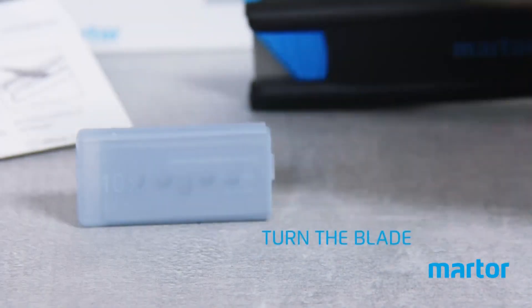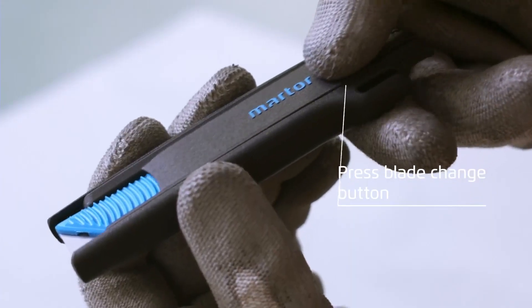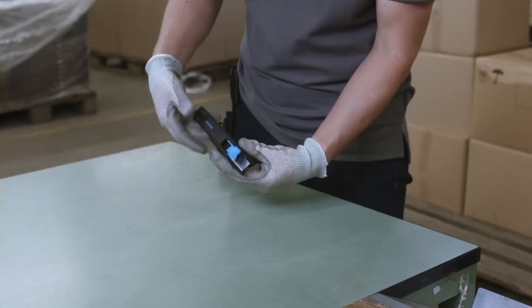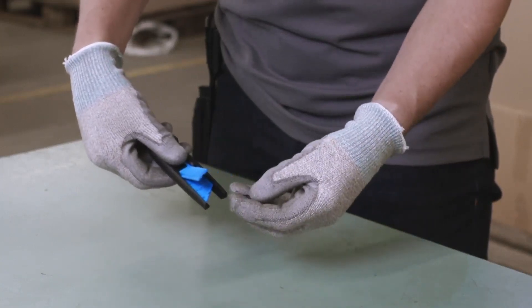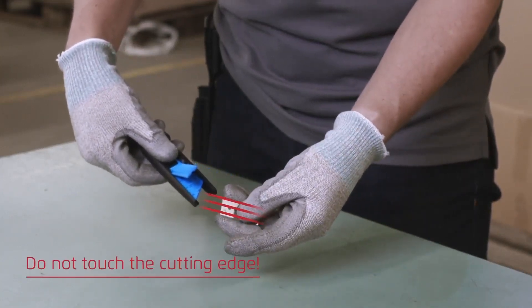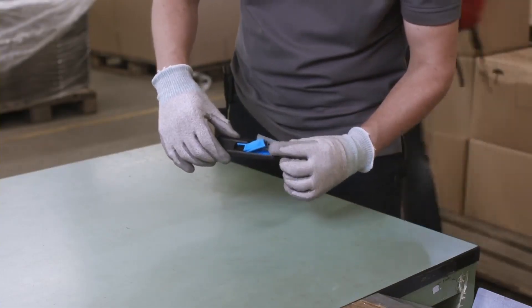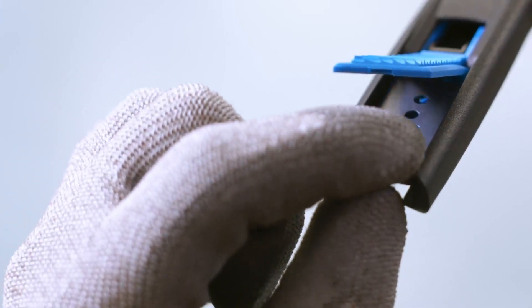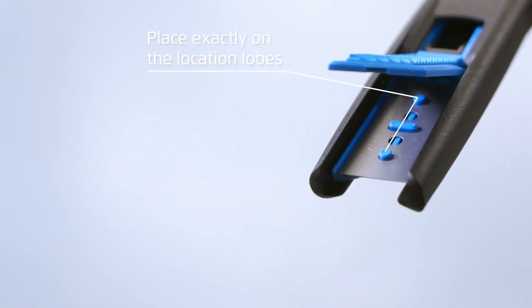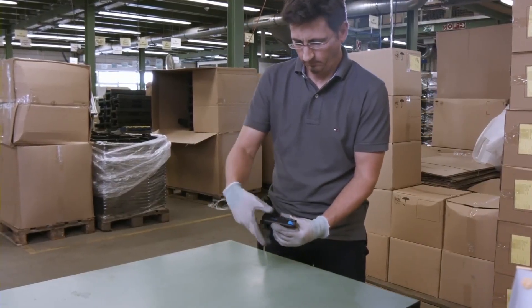Turn the blade around to get a clean cut. To do this, press the blade change button and pull everything backwards — the slider opens by itself. Important: do not touch the cutting edge. Always touch the blade at the blunt side. When inserting the blade, place exactly on the location lobes. Close the handle — the slider closes automatically.